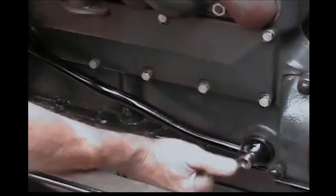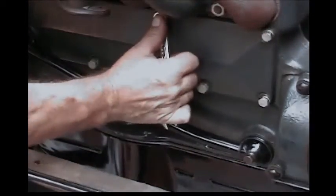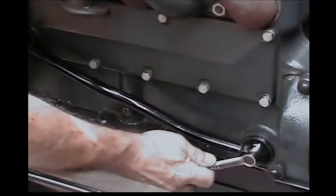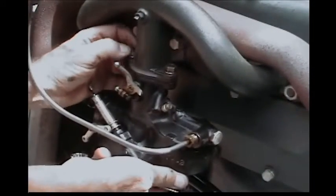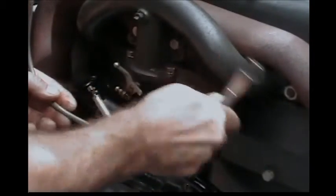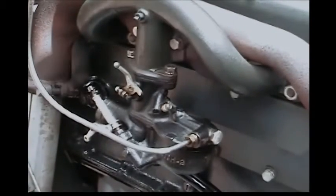Now that we've got the valve cover back on, the oil return pipe back on, and we've got it tight, recheck your bolts. Incidentally, while you have it apart, that's the time to change your gaskets if needed. I'm still putting the screws in here — I've left everything loose but started. I don't tighten anything up until everything is in place, particularly the fuel line and the carburetor, because you don't want to fight those threads and cross-thread something in the process.